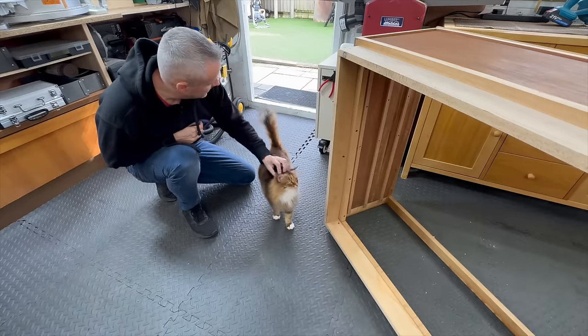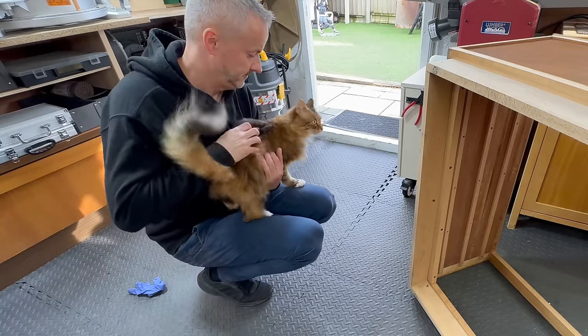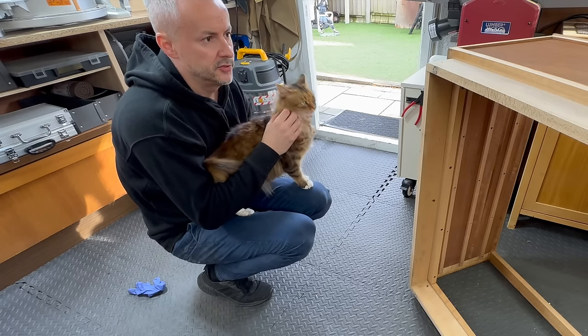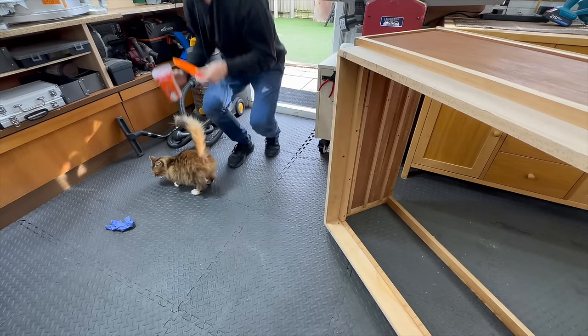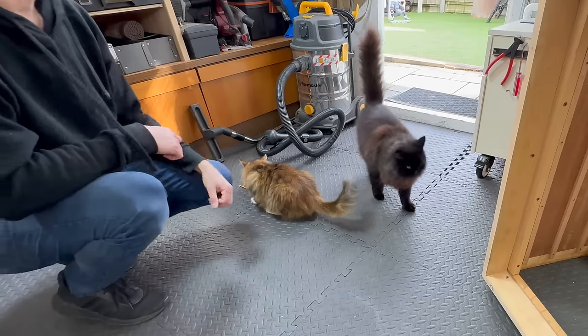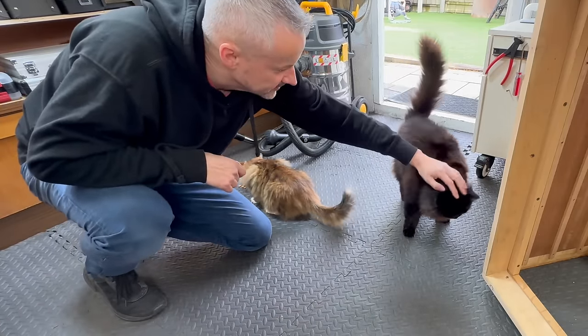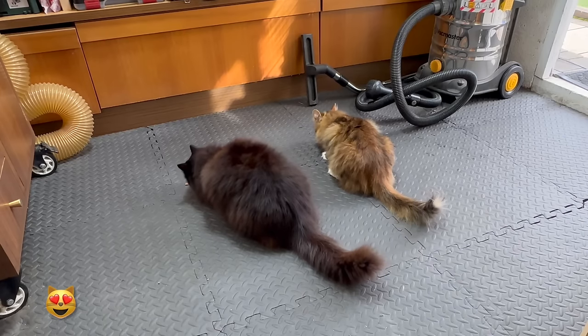I guess I had done enough work for the day so it was time for a cat break. You've come to inspect my project, huh? I'll give you a snack. By the way, these snacks were sent by one of you guys, so thank you — the cats appreciate it.